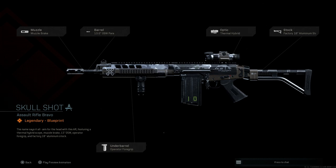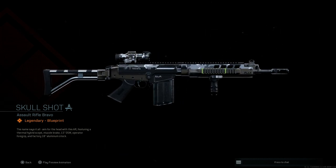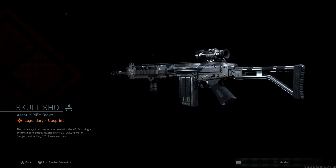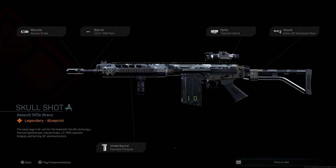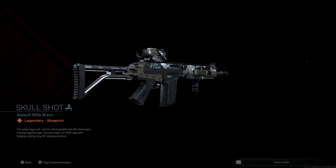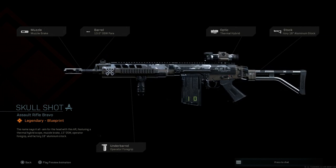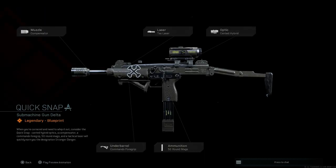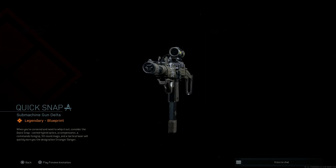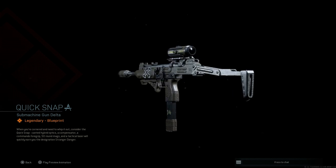You can see on screen this particular bundle, Bone Dry, comes with the Skull Shot for the FAL, the Quick Snap submachine gun for the Uzi which we'll be covering today, the Fish Bones charm, and the Crossbones sticker — all for 1600 COD Points, which in my opinion is a pretty good deal for two really nice-looking blueprints.